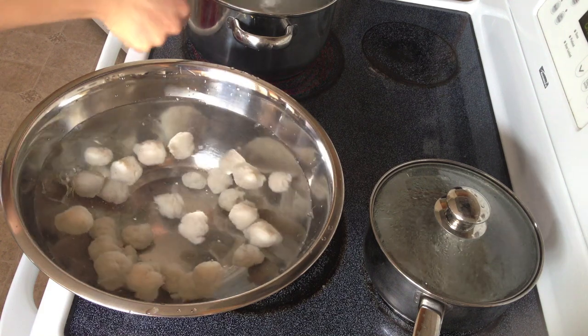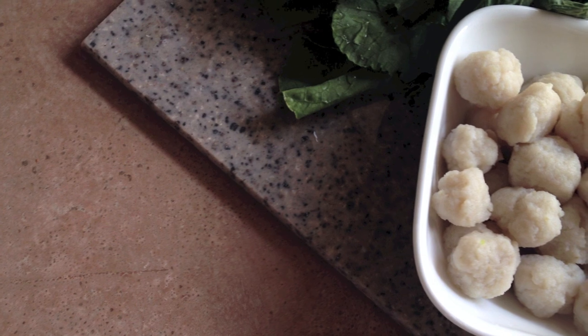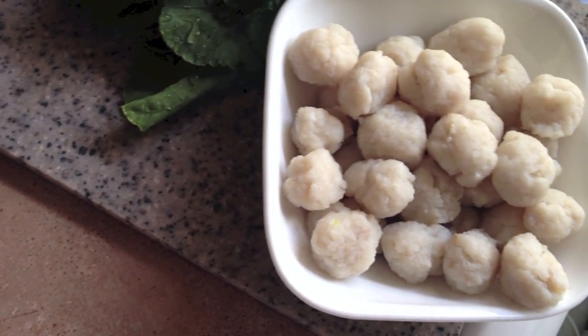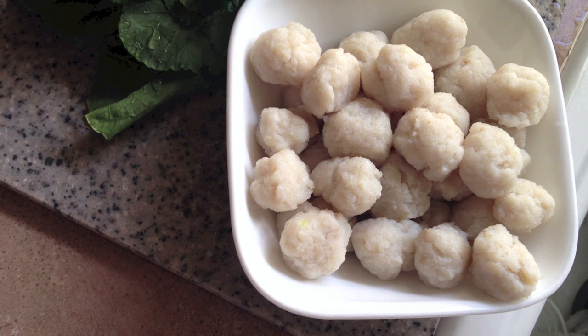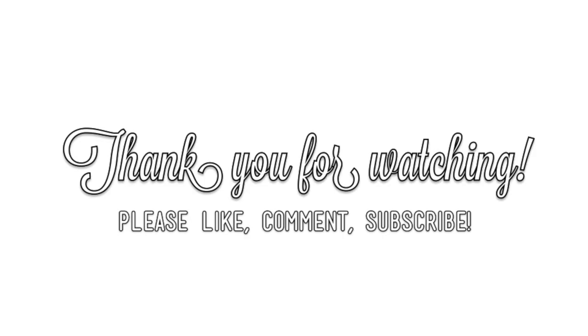And there you have it — some delicious Thai fish meatballs! You can use different kinds of meat: chicken, beef, or pork, using pretty much the same techniques I just showed you. I hope you enjoy and I hope you try it out. If you do like the recipe, give me a like and subscribe to see more videos. Feel free to comment or message me about any other food ideas you'd like me to show you. Thank you and have a great day!